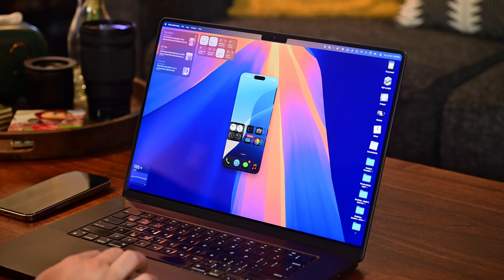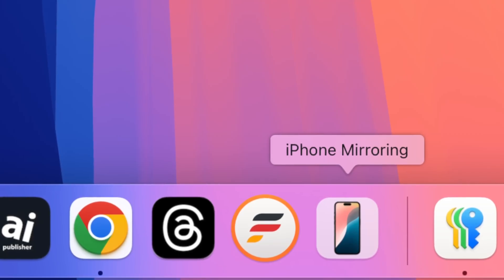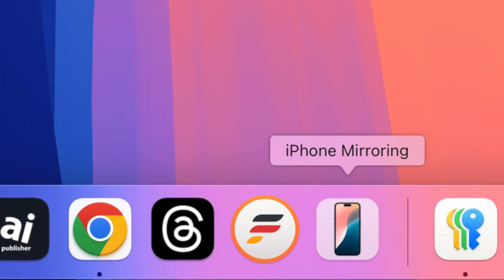Mirroring works shockingly well. It is super smooth, animations look great. I'm really impressed — there's a lot of polish on this from Apple already.